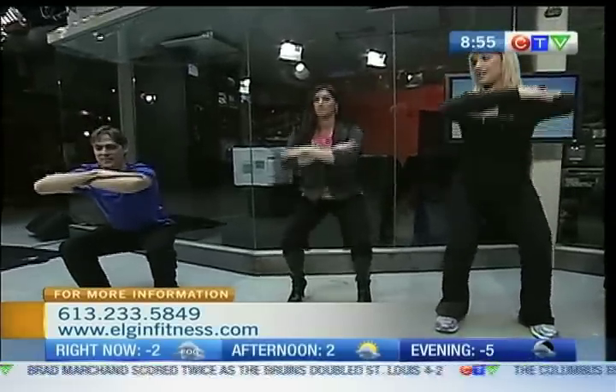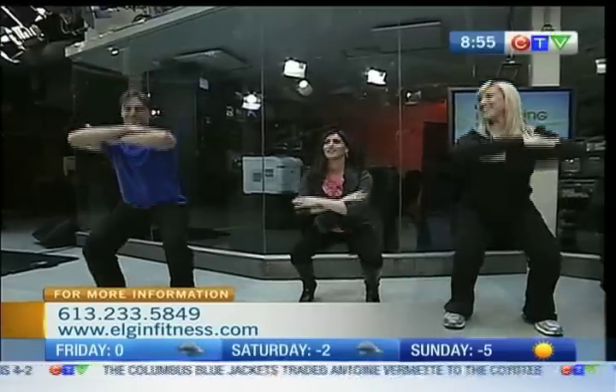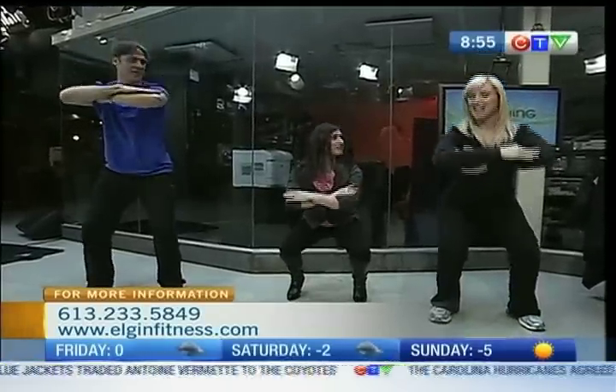Next one is we're going to do a stationary squat. Hands on both elbows — you're just going to come down like you're sitting on a chair. Come down and then stand back up. Keep going, keep going.